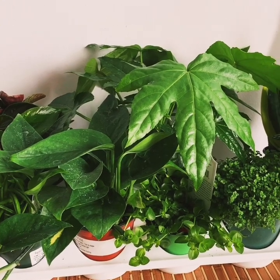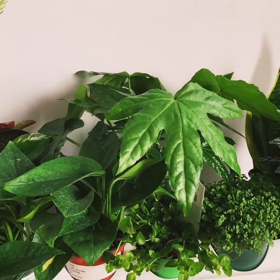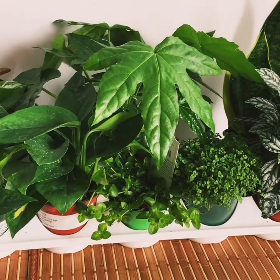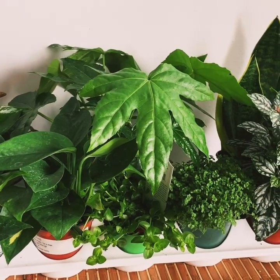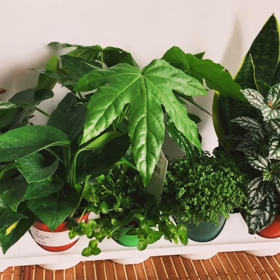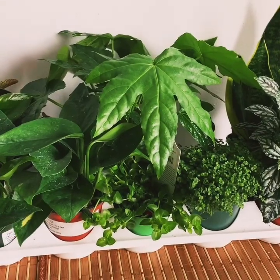Hello friends, welcome back to my channel. In today's video, as I told you in my last video, I will share what I have picked up from the Belgian nursery. I'm going to share the type of plants, what prices I paid, and if I have any discounts. Let's start with the video.